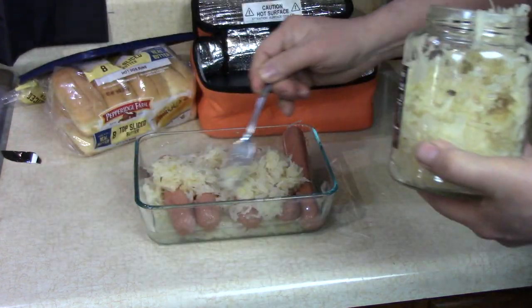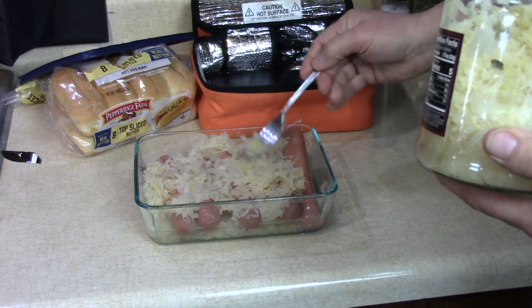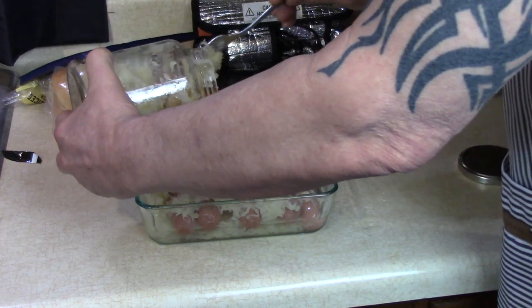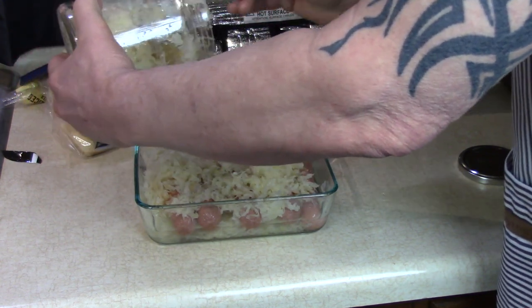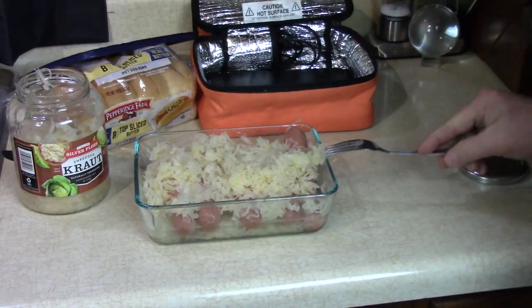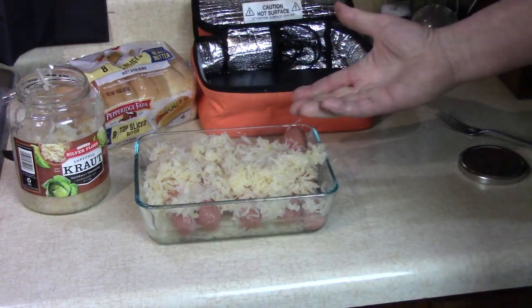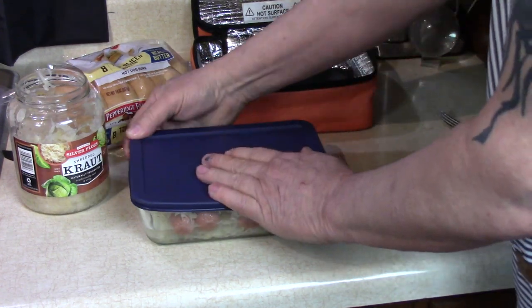Cover it up with some sauerkraut. Yum. If you were just putting hot dogs in, you'd add some kind of liquid. Like I said, I put beans in there once and that was delicious. And I hear sauerkraut's good for you — I hear that. That's all we do. Put the lid on. Let's see it at about 12 o'clock noon — that's going to be three and a half hours.